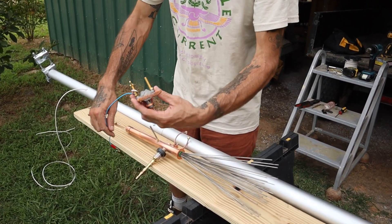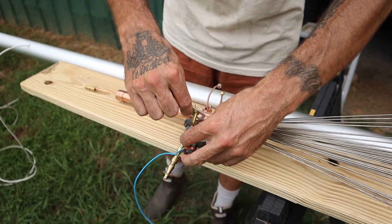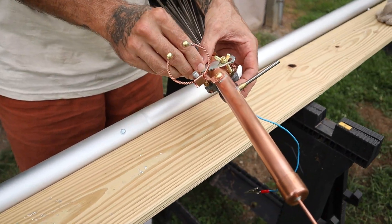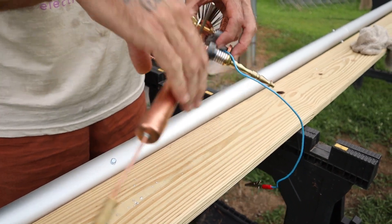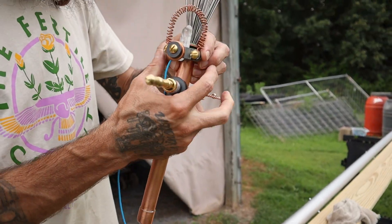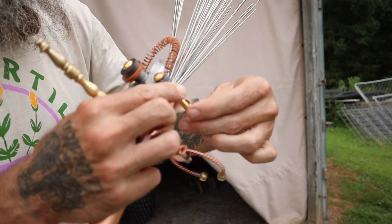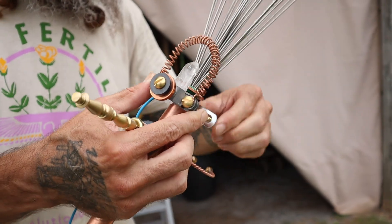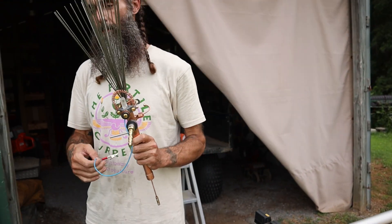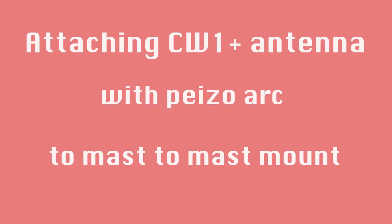We've got the mast-to-mast mount on the pole. Now we're going to install the PiezoArc onto the antenna before we put the antenna in the mount. It is easier if you have a little surface — you can just put the antenna down, slide the back plate over, and use the wing nuts to attach it. Then we can straighten it out, put it exactly where we want it on the antenna, and quickly tighten it down. Now that's installed on the antenna body. We'll clip this on when we get it in the mount. PiezoArc is on the antenna.